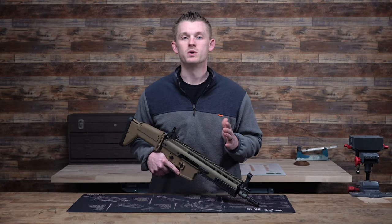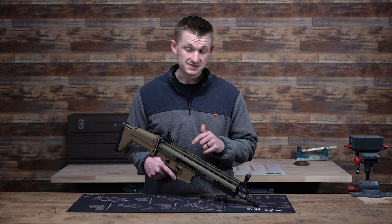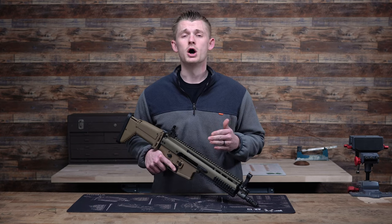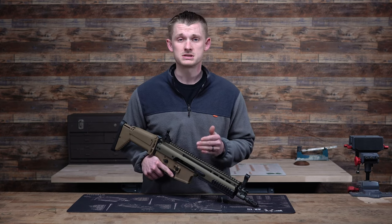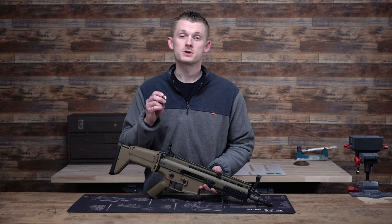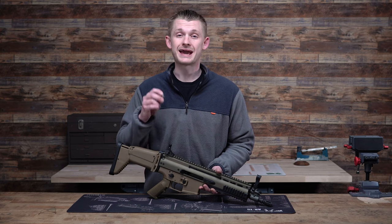Hey, what's up guys? Welcome back to Midwest Gunworks. Today we have a video on something that may just improve your SCAR rifle. As many of you know, the SCAR rifle is a piston-driven system, and the center of that system is the gas regulator. Today we're going to be talking about the K&S Discarter gas regulator.